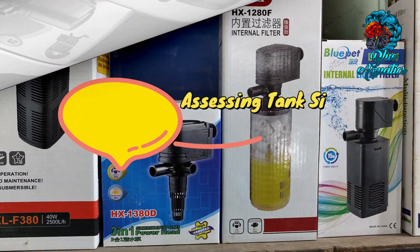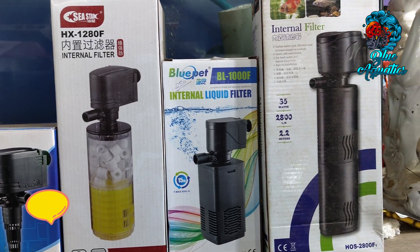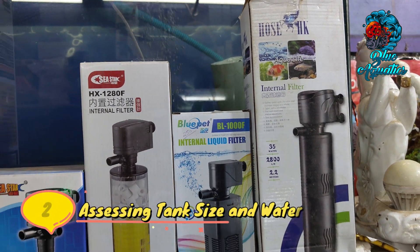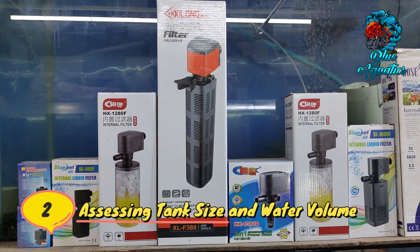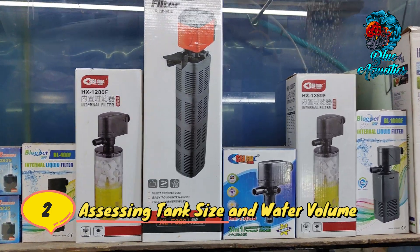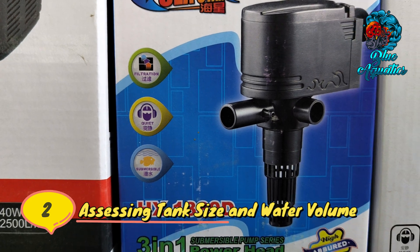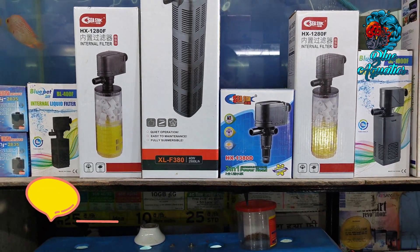Secondly, assessing tank size and water volume is also important. The size of your aquarium and the water volume it holds are important factors to consider when selecting a filter wattage. A three feet aquarium typically holds around 30 to 40 gallons of water. To ensure proper cleaning and filtration, you need a filter with sufficient power to handle that volume effectively.